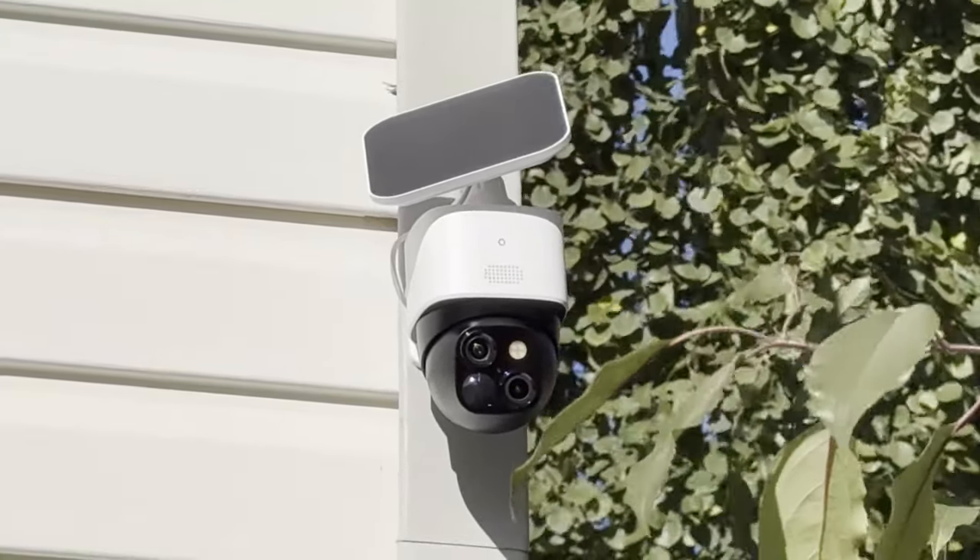Last but not least, the Video Doorbell E340 — highly recommended if you receive a lot of packages. Installation is easy: if you have an existing doorbell, take it off and install this. There's an angle bracket if your doorbell is mounted on the side. Put one wire on each screw hole and you're done. If you have no wiring, you can charge it via USB-C. It supports digital or mechanical doorbells. To set up in the Eufy app, add a new device, scan the QR code, hit sync for a couple of seconds, then have the doorbell camera scan your phone's QR code.